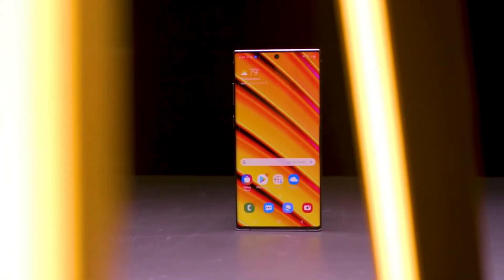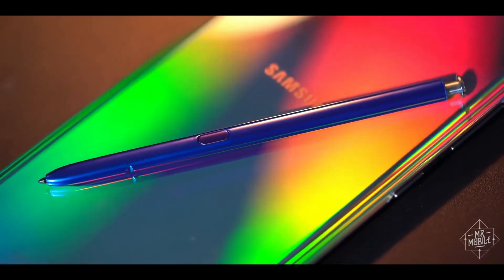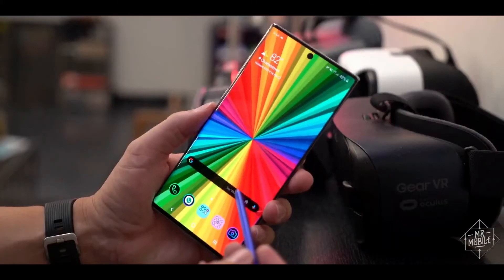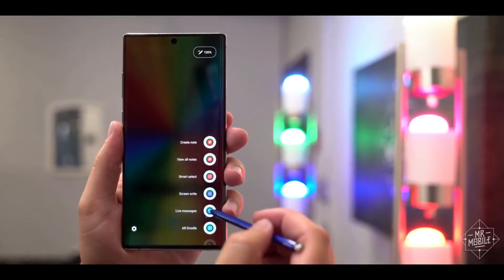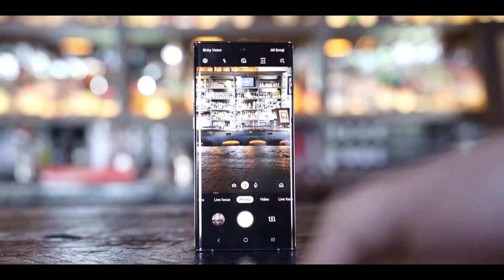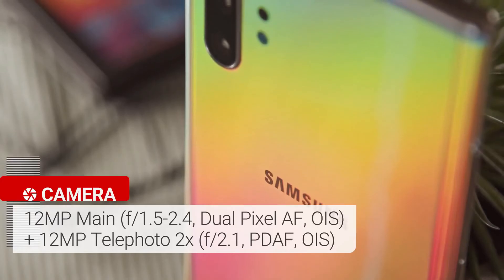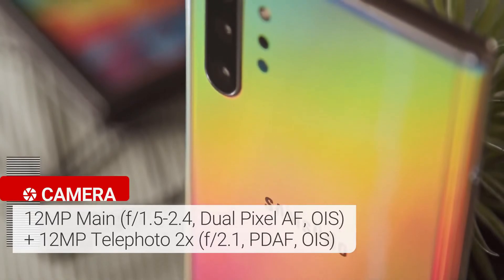When it comes to gaming performance, the Note 10 Plus has an AI-based Game Booster mode for optimizing performance and power consumption based on the game. The Note's secret weapon is the S Pen stylus, with some neat new tricks — it's shorter and thinner than before but still accomplishes the same great fine-tip note taking. There are four cameras on the back: a 12 megapixel wide angle camera, a 12 megapixel telephoto lens, an ultrawide shooter, and a depth sensor.